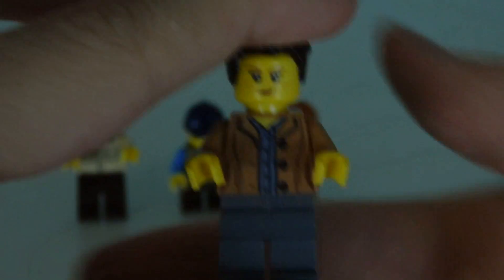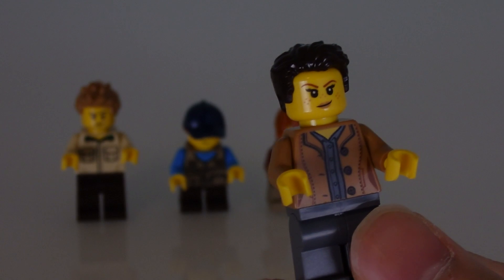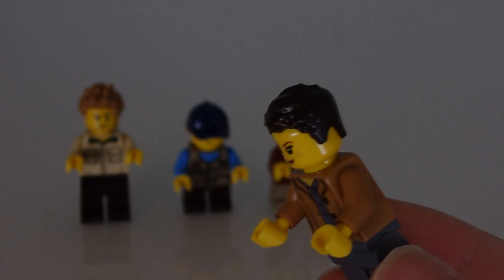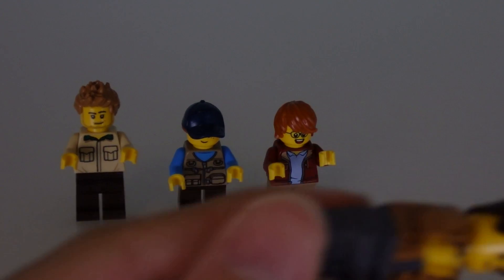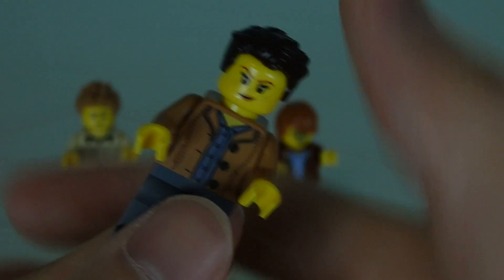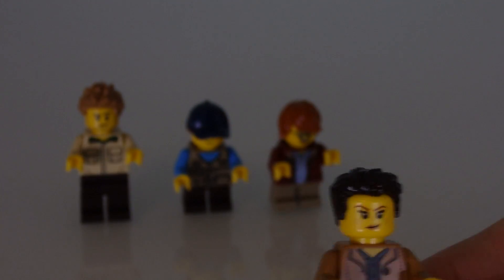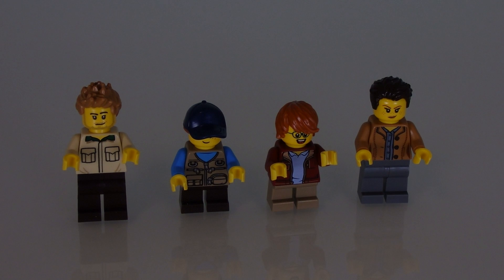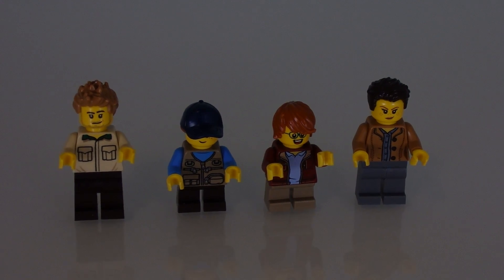And then we have this figure, which I believe is the mom of that kid. She's got a pretty nice torso print. The hair was a little bit unexpected, but it works pretty well. The face — I don't know if I've seen it before, but it looks recognizable. From the selection of these four minifigures, I gotta say my favorite has to be the nerdy kid. He's a pretty well-built, well-designed kid minifig.